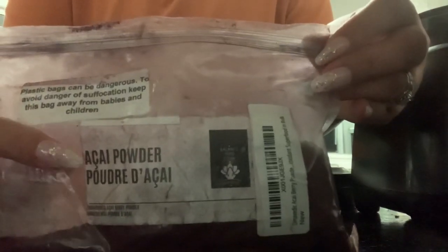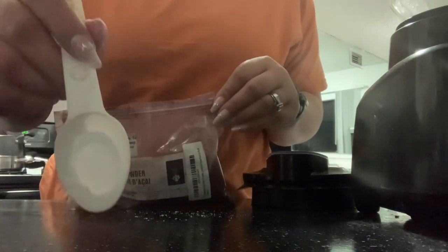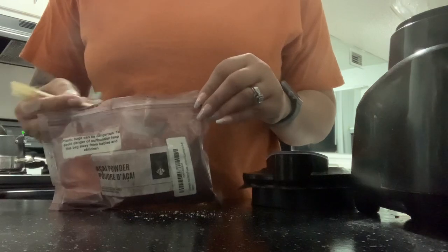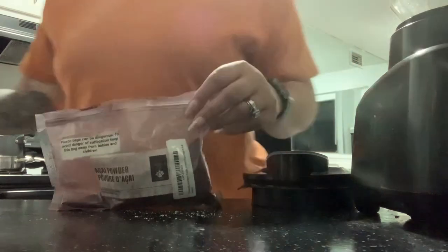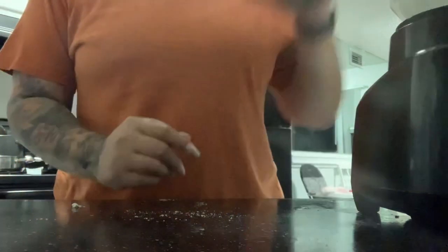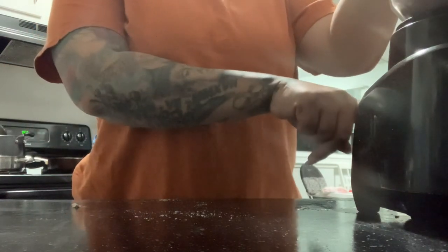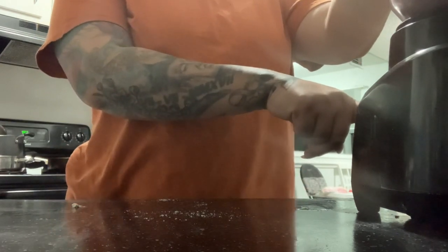This is the acai powder I'm using today. I ordered it online — you can look up acai powder online. Ross, Marshalls, Bells Outlet, places like that usually have all different kinds of cool stuff and they do carry acai powder. But this one I just ordered off Amazon — it's really good. So now I am blending up my ice, protein drink mix, Formula One, and the acai.